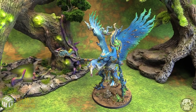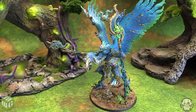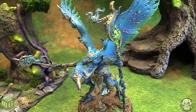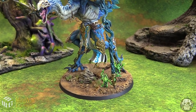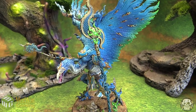Hey everybody, Matthew here from MiniWareGaming.com. Welcome to our painting partner program where we advertise painters when they paint for us. Here we've got Broken Hand Miniatures who painted this awesome Lord of Change for Age of Sigmar and Warhammer 40k for us. He's painted for us before. As you can see here, he's pretty darn good — and by pretty darn good I mean he's fantastic.